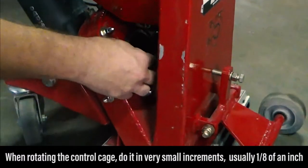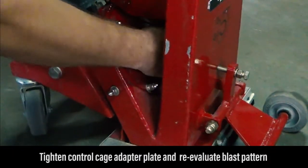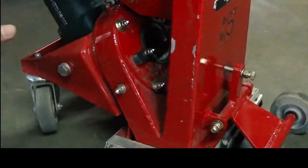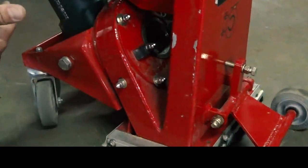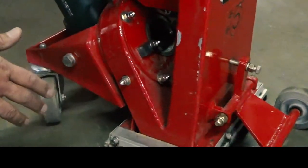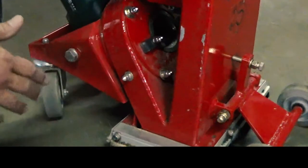That'll do the trick, and then we can tighten this down and reevaluate our blast pattern. It's basically a trial and error method. These come factory set, ready to go — they're fully tested for the blast pattern to make sure the hot spot is dead in the center.